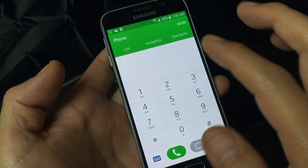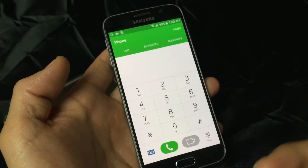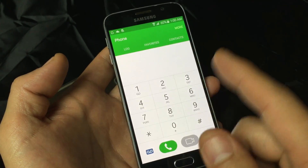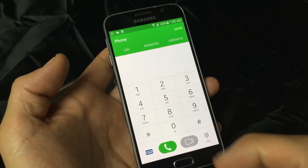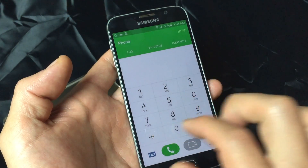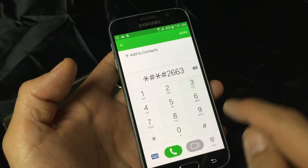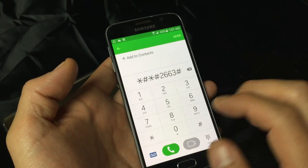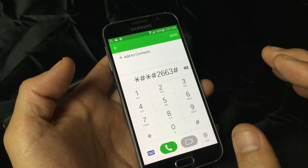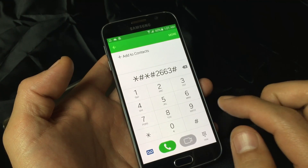Now, let me go back to the dialer. If that code didn't work for you, it's going to work if you have a carrier such as T-Mobile or AT&T; I think it'll work for Verizon too. I had a phone before where the code didn't work, and the other code I had to use — I think it might have been an international phone — was star, pound, star, pound, two, six, six, three, and then pound. If none of these codes work, go ahead and Google your model number or carrier and look for the TSP Update.